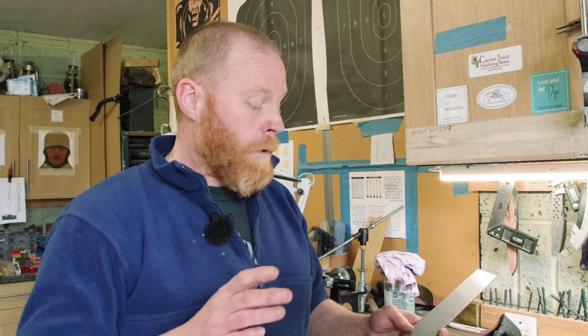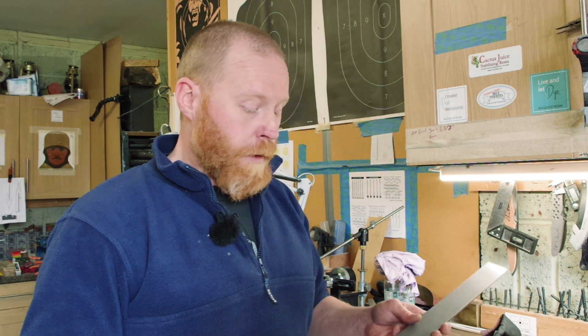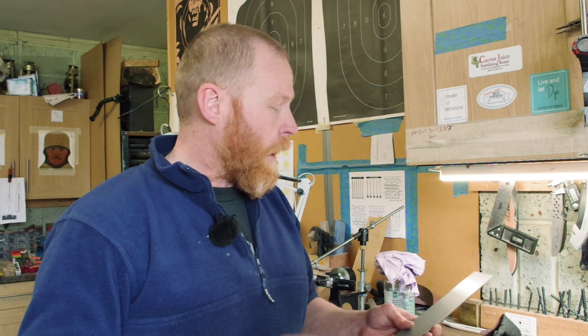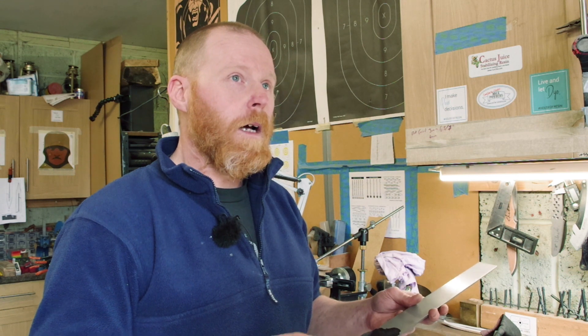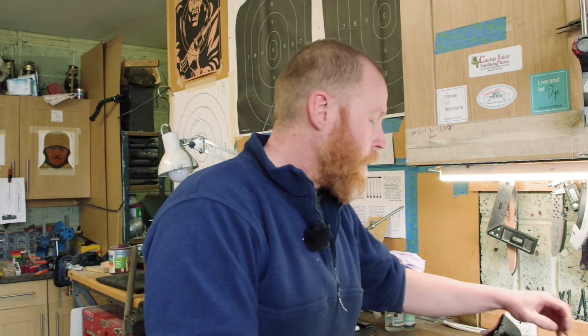Most of the time I'm using stainless steel, mainly for my stalking knives — flat bar. Get a piece of stainless steel, and then what I'll do is put a bit of this blue stuff on so I can mark up the steel with whatever pattern I want to use.